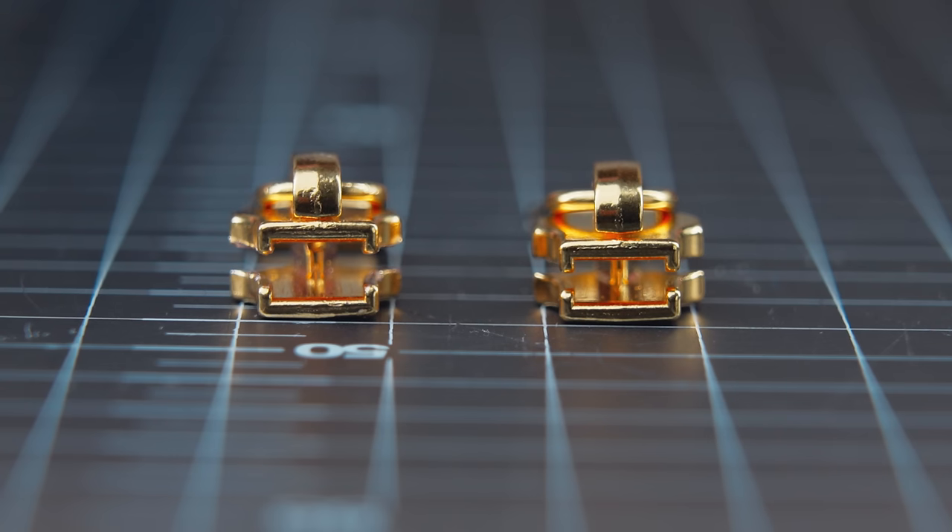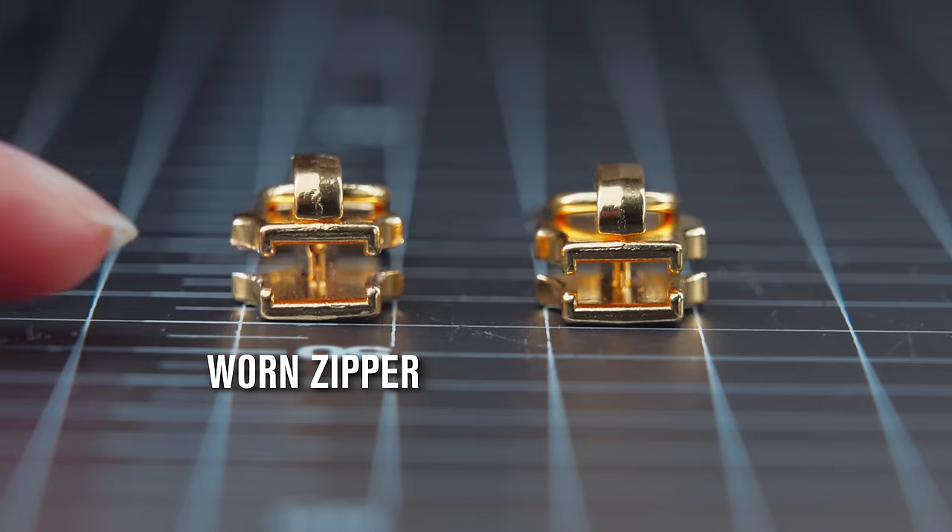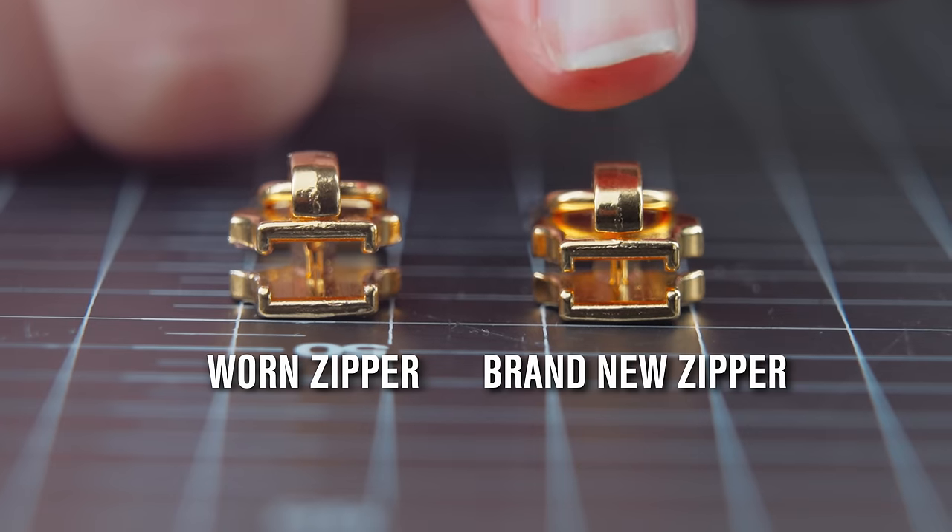Here is an example of two zipper sliders. The one on the left is worn, and you can see that the bottom of the opening is wider than the brand new zipper on the right.